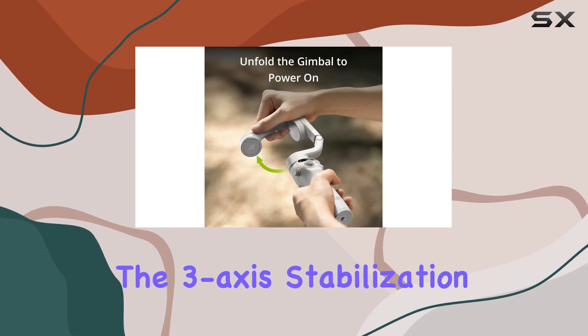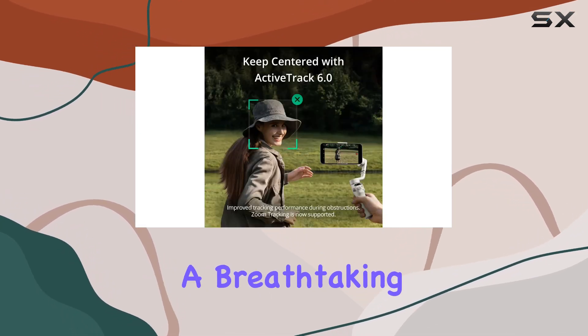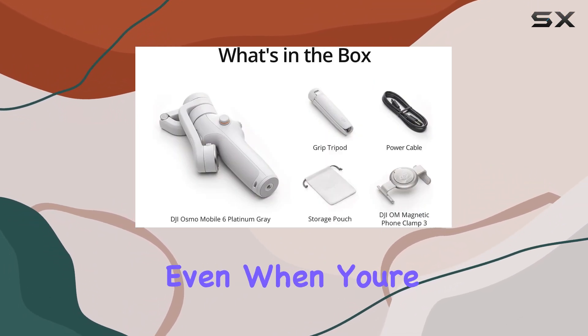The 3-axis stabilization ensures silky smooth shots, banishing shaky footage nightmares. Whether you're chasing a breathtaking sunset or capturing your child's infectious smile, the DJI OM6 keeps your videos buttery smooth, even when you're on the move.